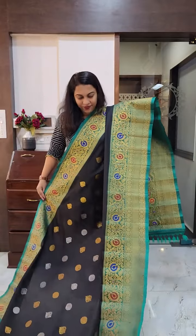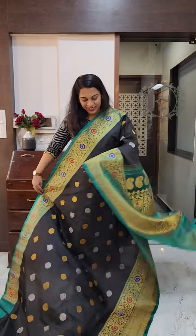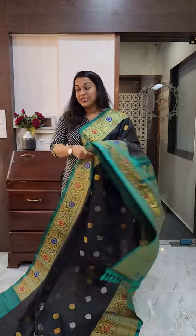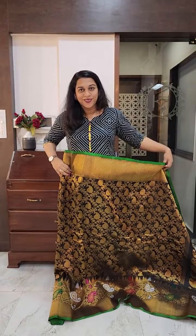Very, very stunning. This is the saree and this is the grand pallu. If you like it, please take a screenshot and send it to me on WhatsApp. The price range of the sarees I am showing you in this video will be 21,000 to 26,000 — that is the price range.